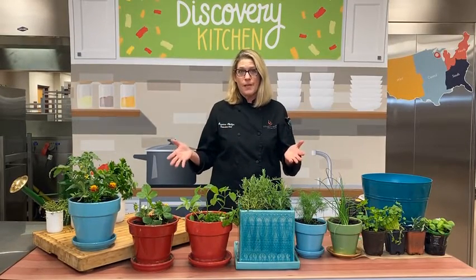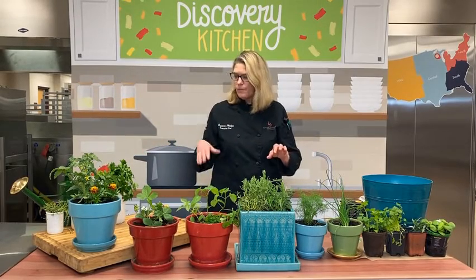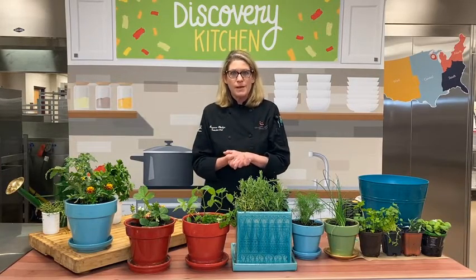I thought it would be a fun thing for us to do to create a culinary herb container garden together. I've got a bunch of wonderful plants, herbs, and even a tomato plant and some fruit. And we're going to start by talking about what you need to set up your container garden.